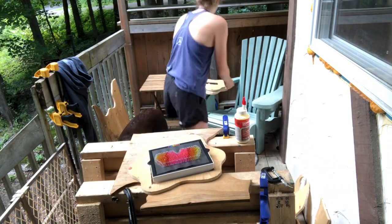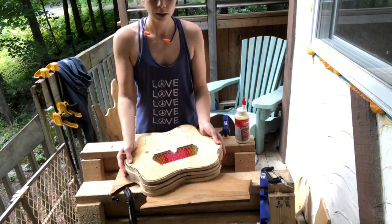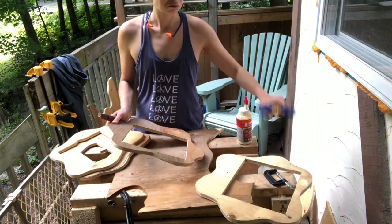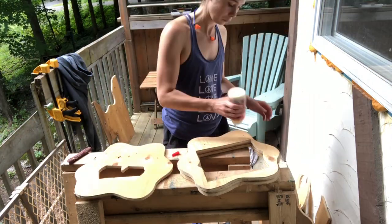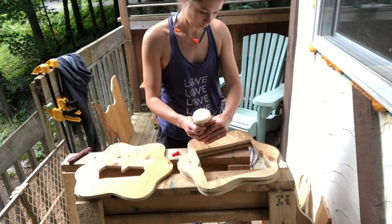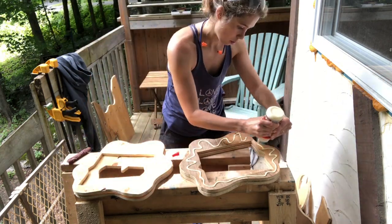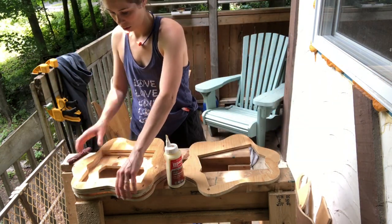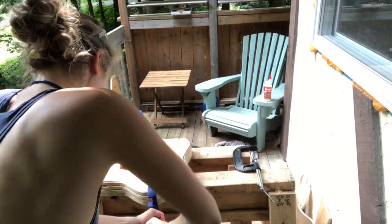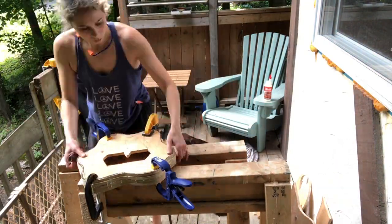I do a final stack to make sure all my pieces are aligning properly. It looks good, so I do a final sand to get rid of any big chunks that might get in the way. Now that all my pieces are nicely sanded, it's time to glue them all together. I'm using standard wood glue, covering each sheet, stacking them all together, aligning them, and then clamping them down. I'm going to let this sit overnight — an hour or two would probably be fine, but I'll come back to this tomorrow.